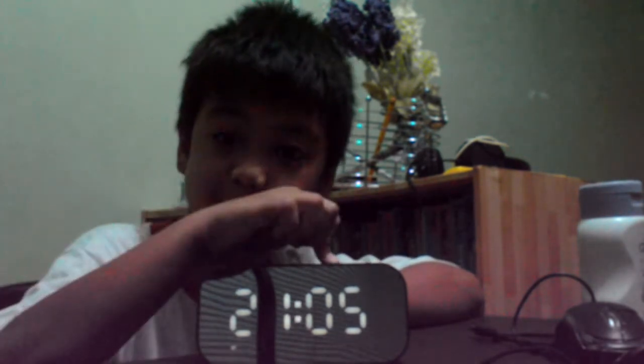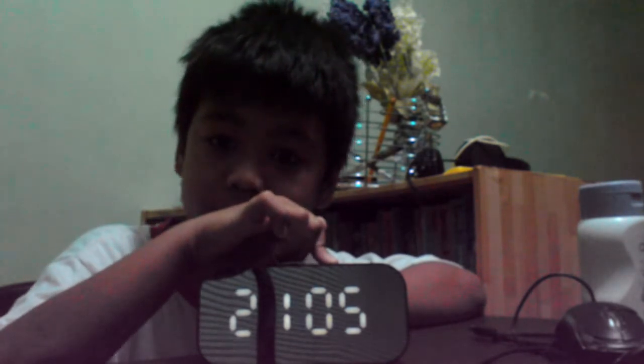Hey guys, welcome to Industrial More. I'm going to teach you guys how to set an alarm. You have to use it again. Do you see that circle? This is the arm — turn it on. Use it to go again, it's off.